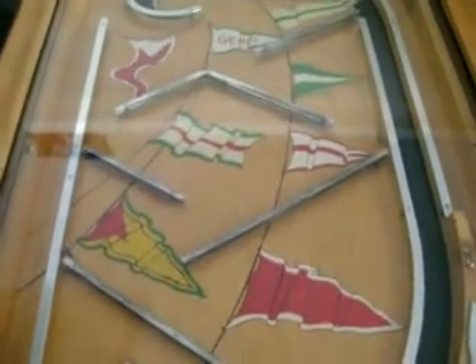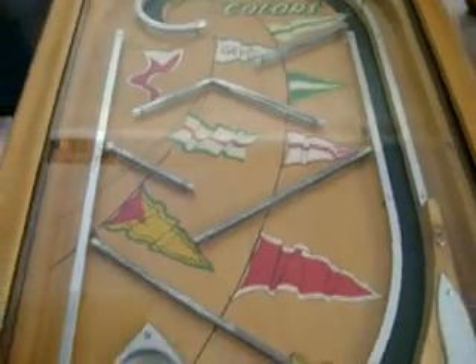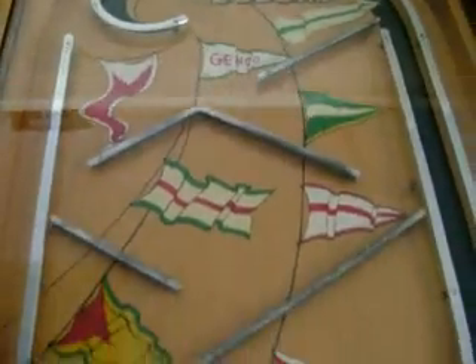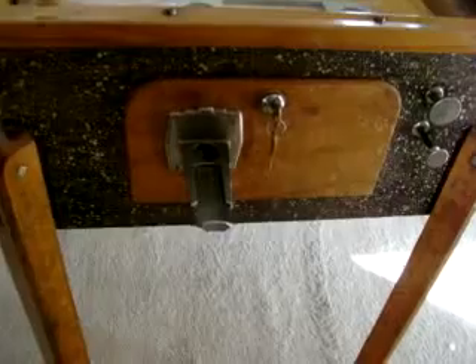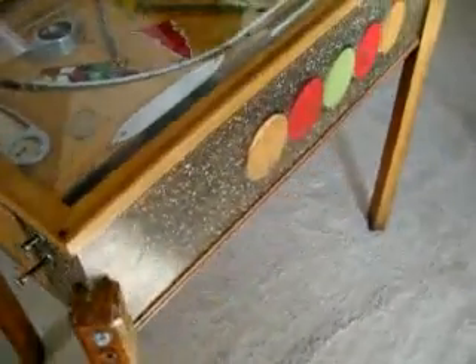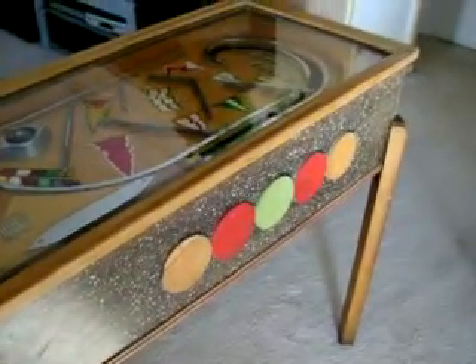I've never seen one of these before. It's in really nice shape. If I had to rate it on a scale of 1 to 10, I'd rate it a 9 — all original. Nice beautiful graphics on the play field with the flags. Here's the original coin door with the original coin mech, and the original knobs, the plunger and the ball lifter, with nice wooden legs.